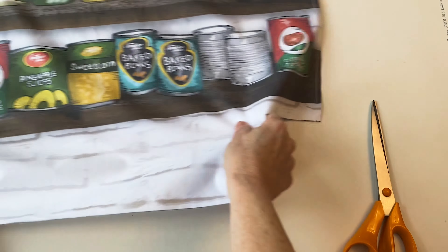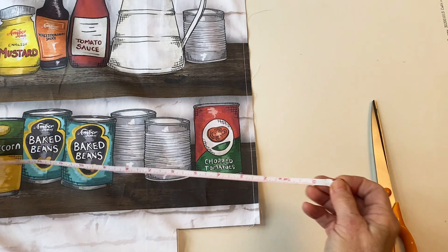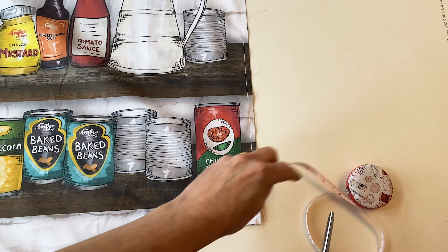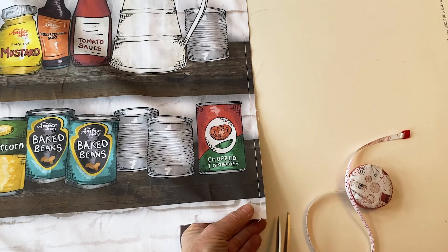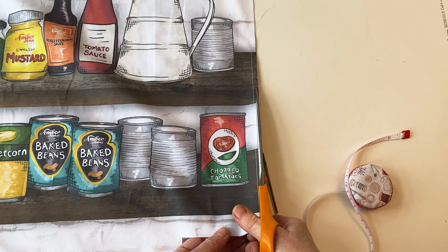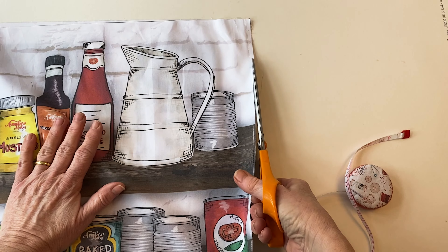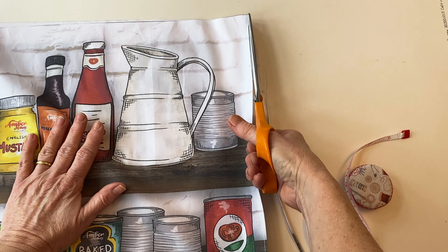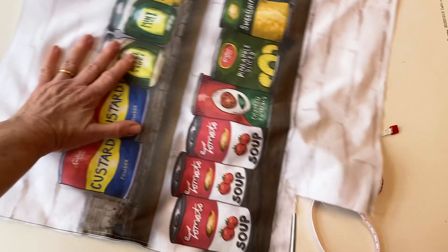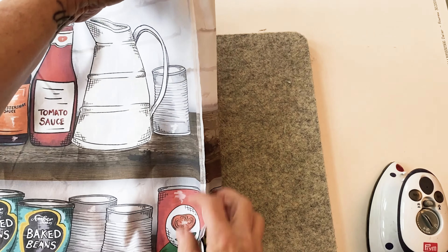Once sewn, trim the seam allowance in half — that's about an eighth of an inch. Be careful not to trim the stitches. This makes the seam allowance very narrow so the raw edges will be encased in the seam when you complete the French seam in the next step. Trim that seam all the way from top to bottom, then trim the bottom seam and the other side seam allowance in the same way.